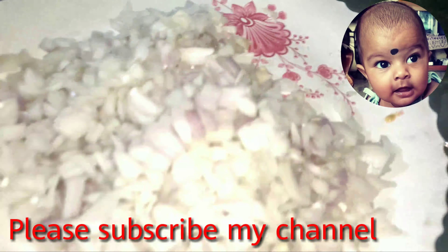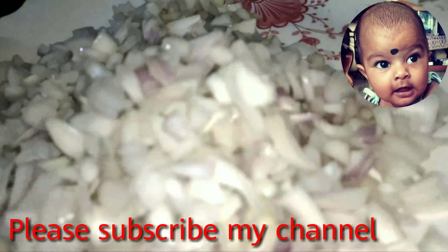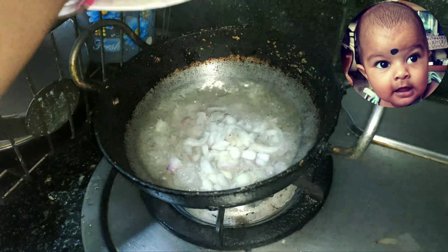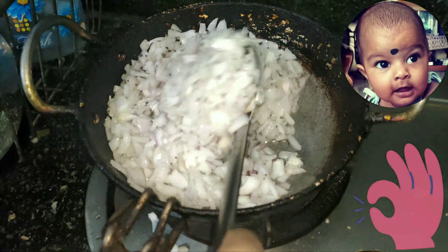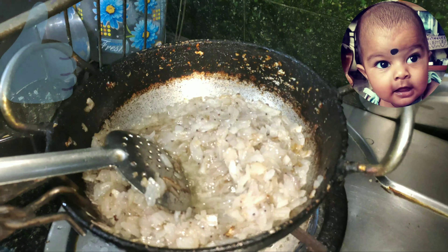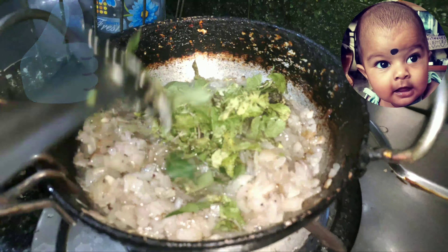I'm going to heat it in about 40 minutes. The onion is turning a golden brown color. Add the onion.